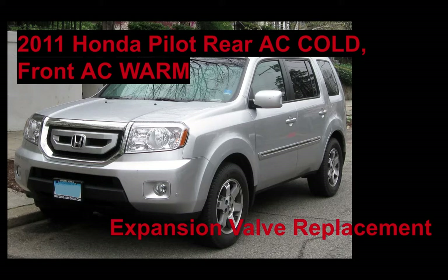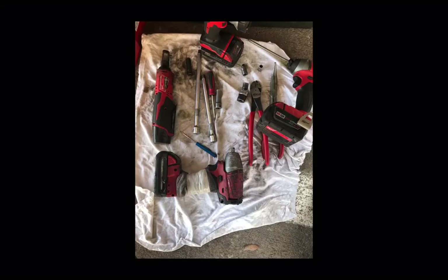We sold this customer an expansion valve. It's important, even when you're confident of a repair, to explain to the customer that even though the expansion valve has failed, there could be another underlying issue like the air conditioning compressor slowly wearing out. The expansion valve could be plugged with debris or just broken and clogged up. The customer understood — since the rear AC was working fine, the compressor is probably in good shape — and he went ahead and authorized the expansion valve.